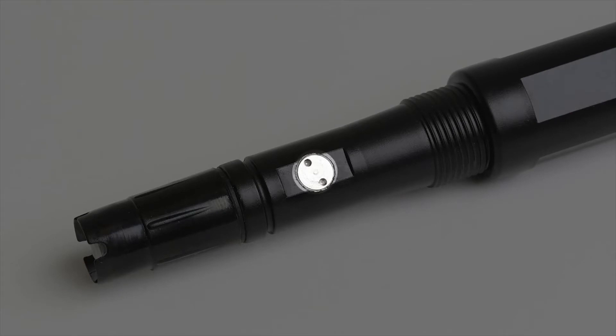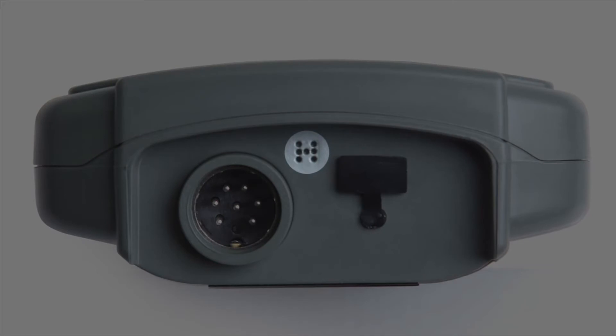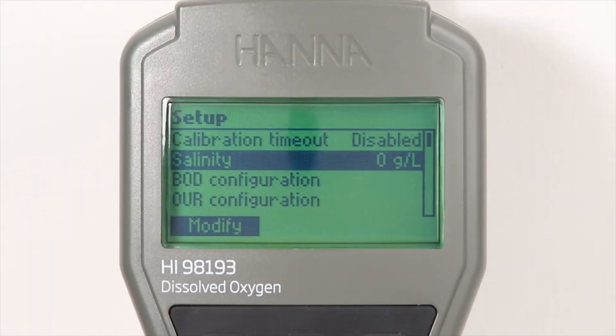The meter itself features an internal barometer which permits the user to automatically compensate for pressure. Furthermore, the salinity of the sample can be input by the user in order to enable salinity compensation.